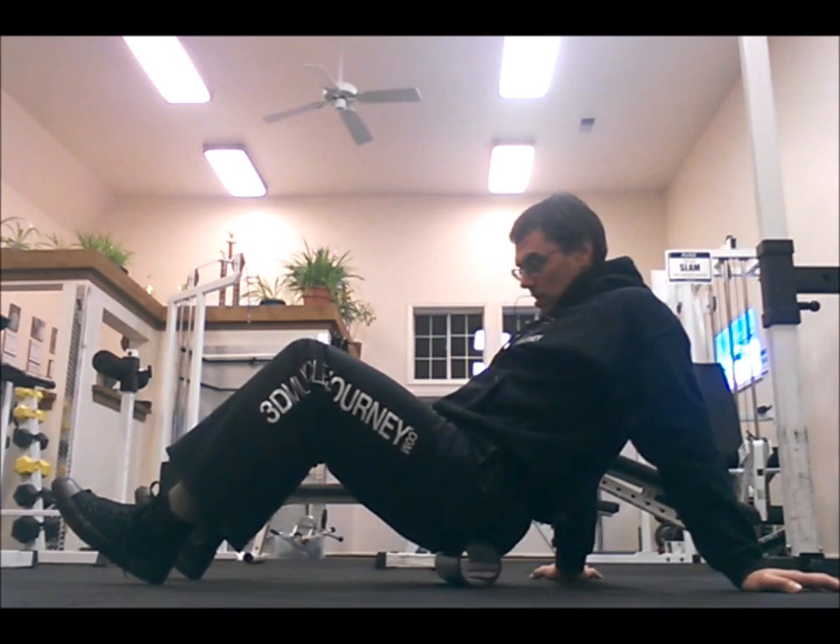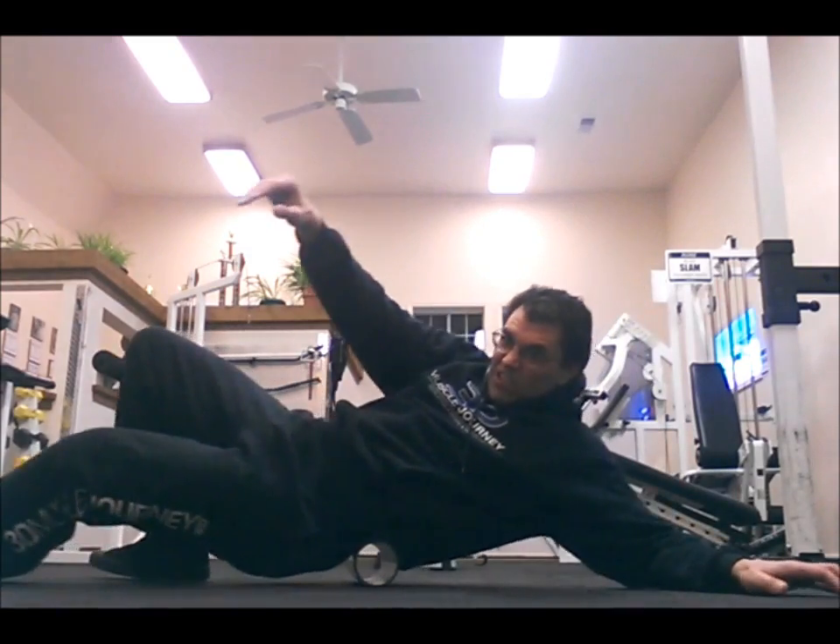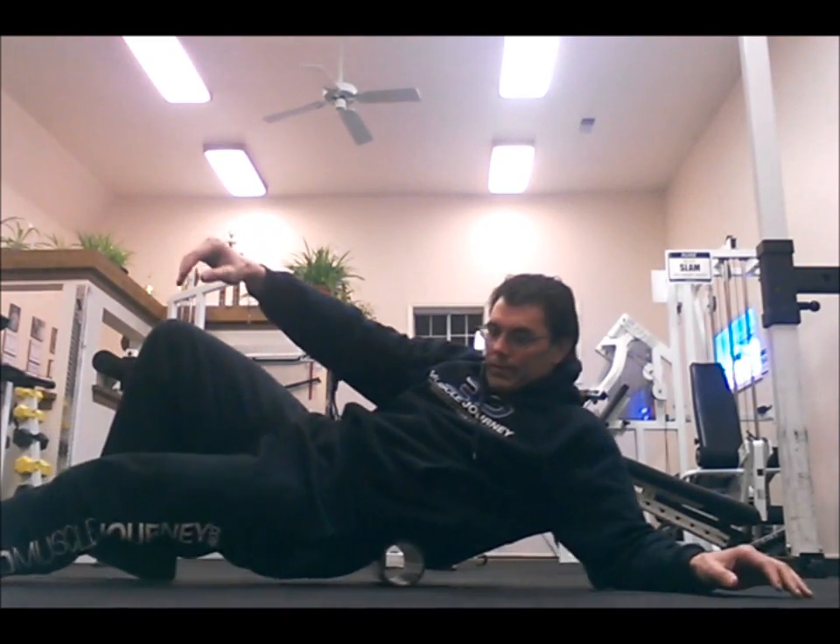My glutes — I have two big adhesions right down over the ischial tuberosity at the bottom of my glutes, so I like to stay on those. And then finally my erector muscles.